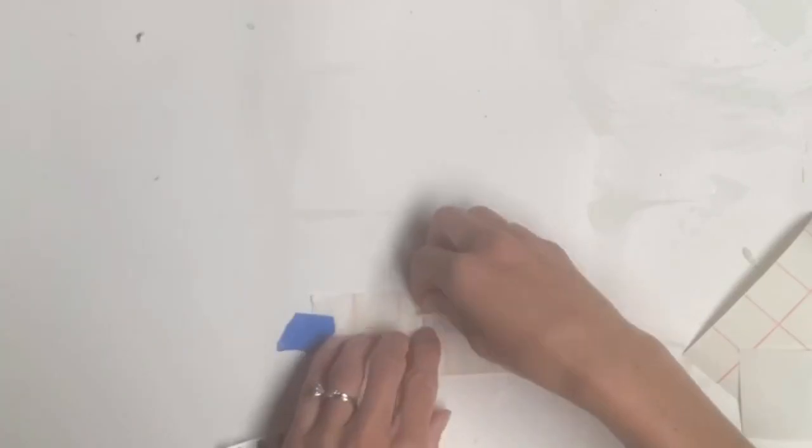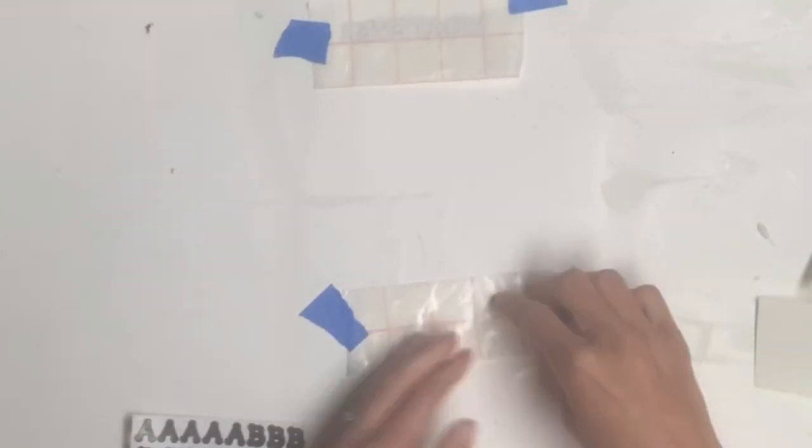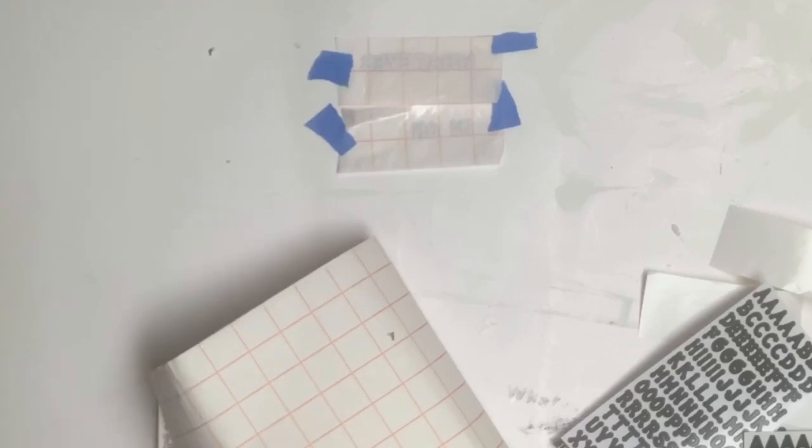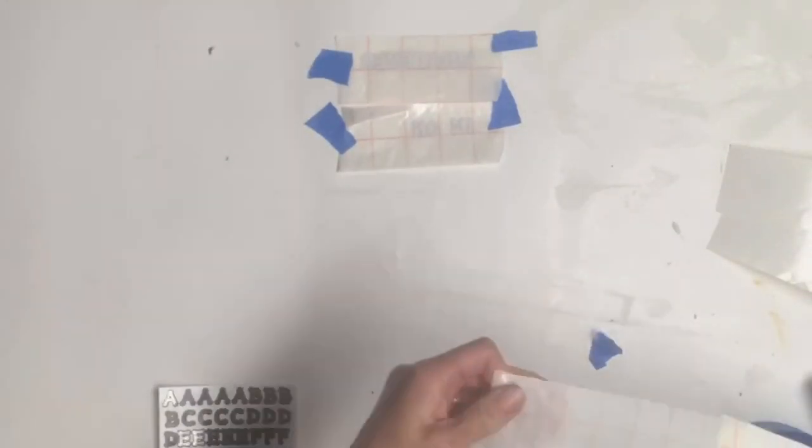What I'm doing is taking my stickers and laying them face down onto the transfer tape. You also want to make sure you are laying your words from right to left, and everything's going to be backwards, because when we flip it over, that's how we transfer it to our platform or surface.